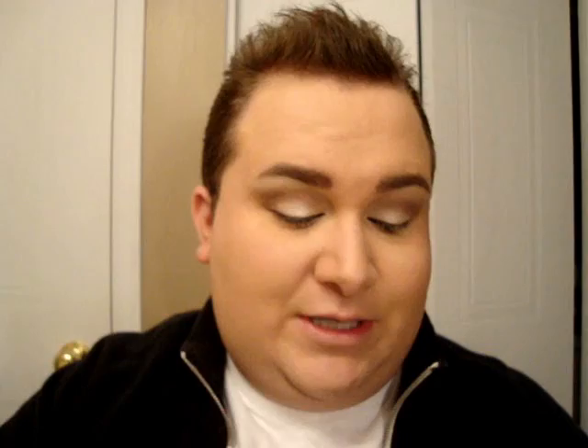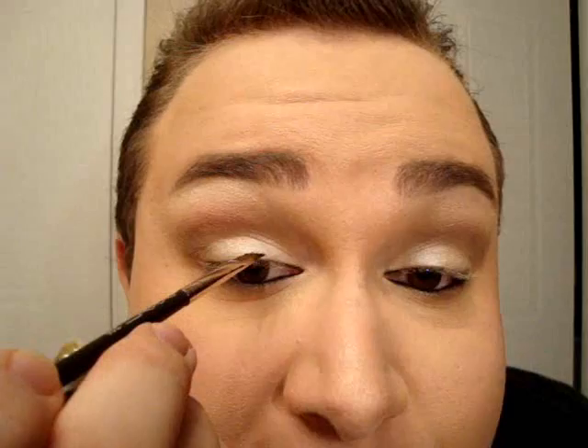I'm just a tiny bit dragging down the product onto the lash line. Now the next part you can do with a gel liner, an eye shadow, or a liquid liner — it's up to you. We're just going to line our top lash line and wing it out a little bit. I like to start just in the middle.